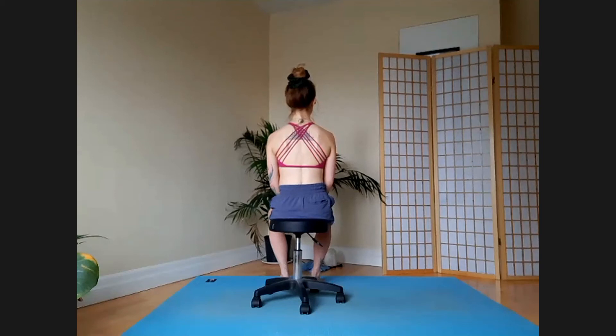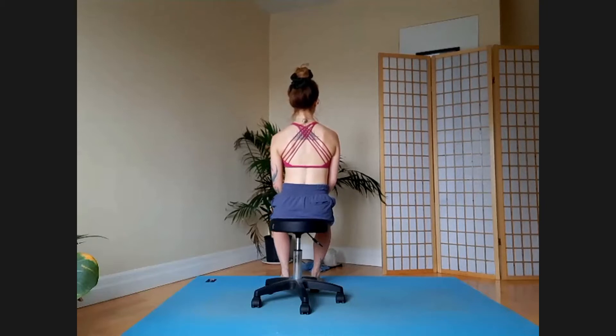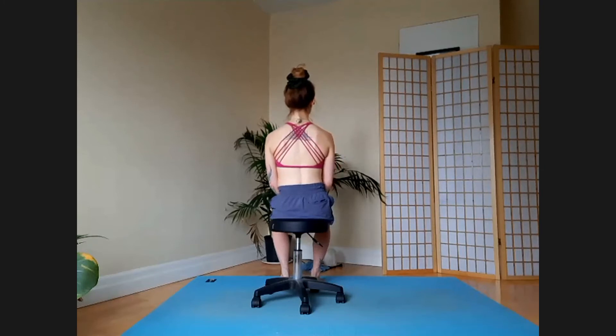Let's see if you can try to keep your ribcage as a still point. Go ahead and weight the right sit bone, trying to keep your ribcage as a still point rather than shearing it over. And then just see if you can go the other way — weight the left sit bone.